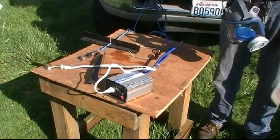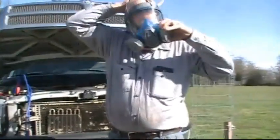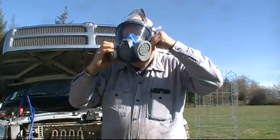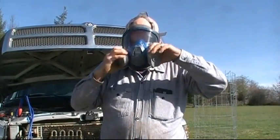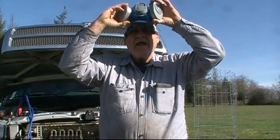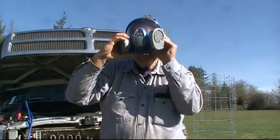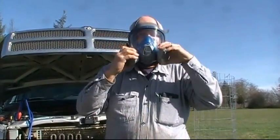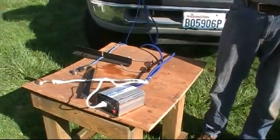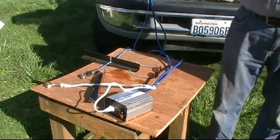Okay, we are recording. First is the safety gear, because acrylic acid vapors are very dangerous. Okay, why don't you explain to us these oxalic acid vaporizers before you put those on?